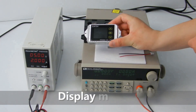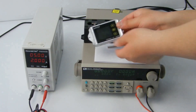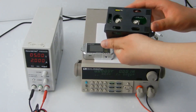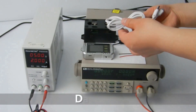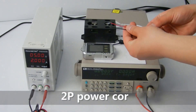The shipping list includes: the display module, the measurement module, the temperature sensor, the data line, and the 2P power cord.